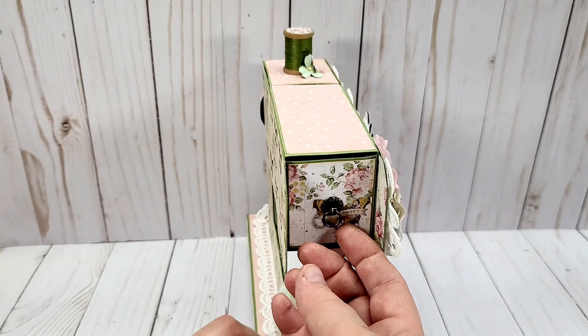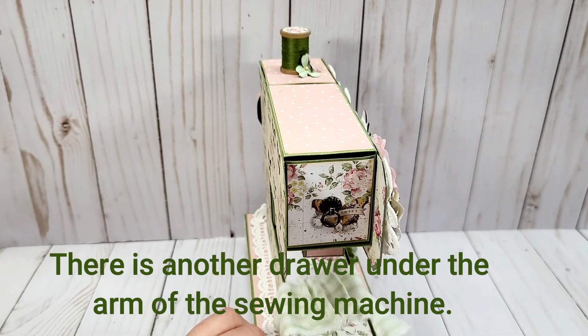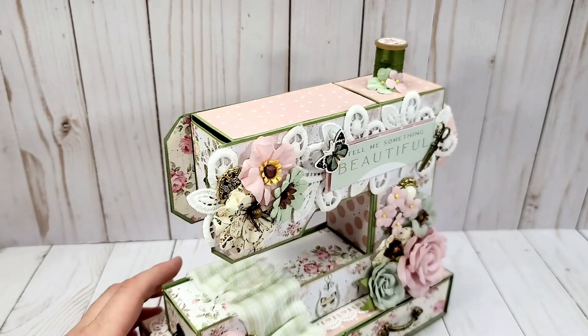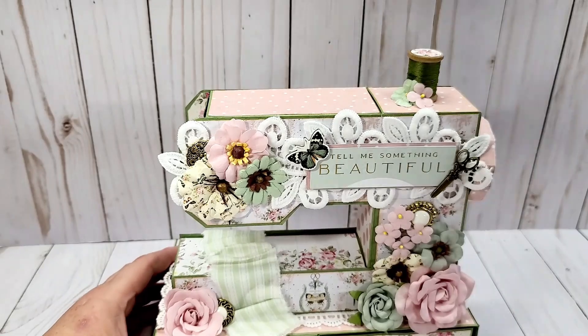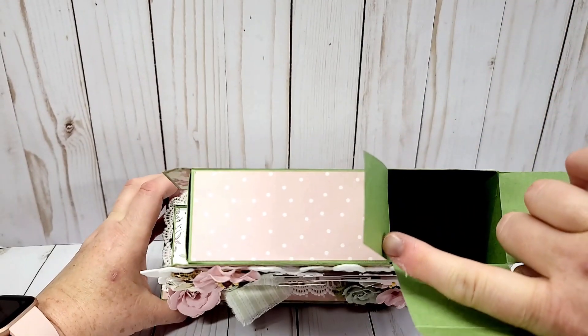On this side here I have some little drawer pulls and these just slide out as in Christian's tutorial. The only thing I changed was the bottom base, and then if you lift the spool up you have a really nice deep pocket there.